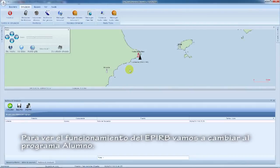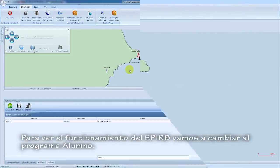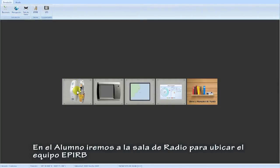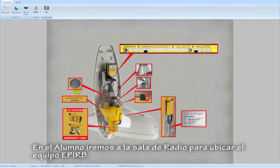To see the EPIRB working, now we will switch to the student station. In the student station we will go to the radio room to locate the EPIRB device.